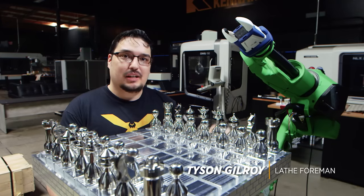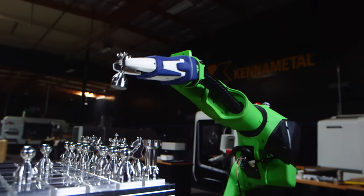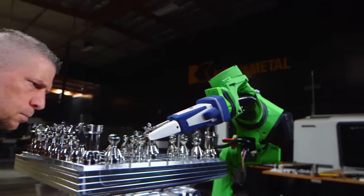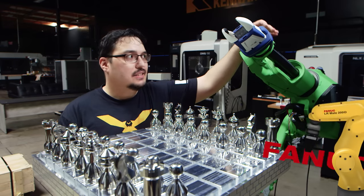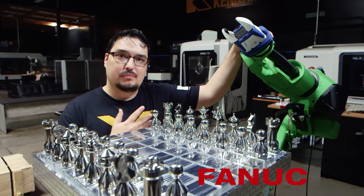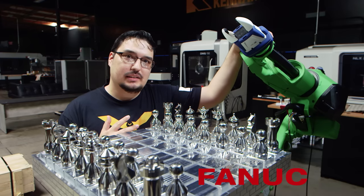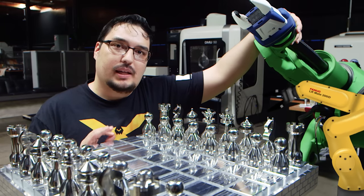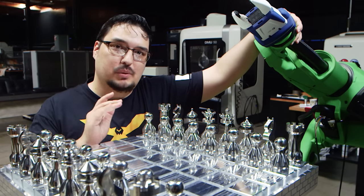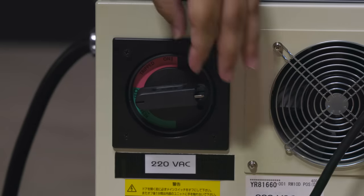Today I'm going to teach you how to program this robot to make a chess move — not only that, the exact move that I used to beat my dad in two turns. Before we get started, I'd just like to say that this robot here is just like any other machine that we have in the shop. You need somebody to program it and it'll do exactly what you tell it to do. Today I'm here to show you how easy it is to program a simple move like this. Let's start by going through all the steps, starting with step number one: how to turn on the machine.